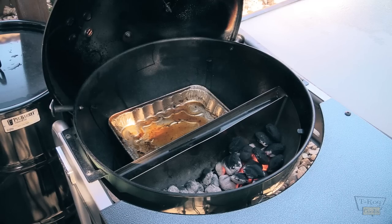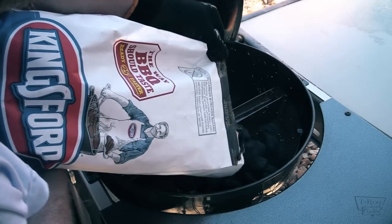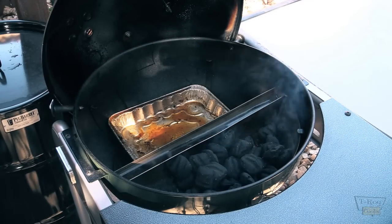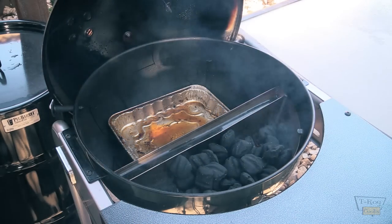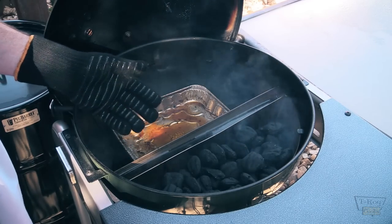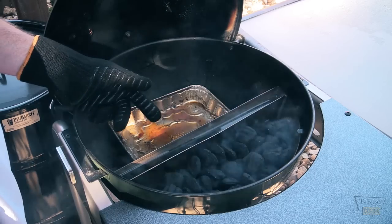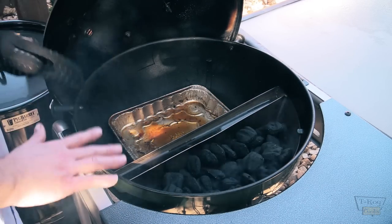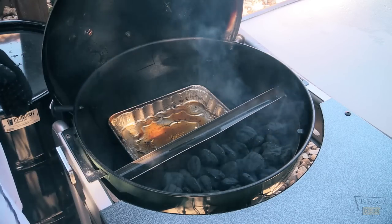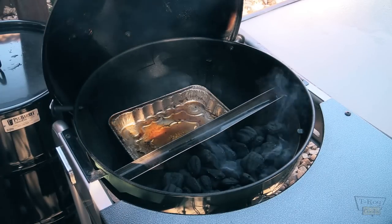Let's go ahead and put some more charcoal in here — should be enough for now. I did a similar cook low and slow with this slow and sear, from Adrenaline Barbecue — check them out in the links down below in the description, just hit show more. This thing worked fabulously folks — just keep the upper and lower vents about a quarter to half way open and that thing will sit at 225 to 250 all day for like 6 hours without you having to add charcoal.